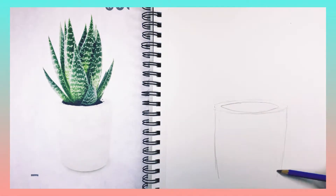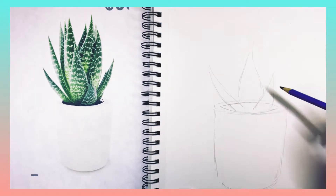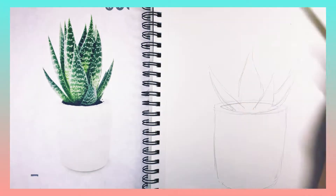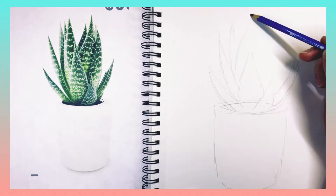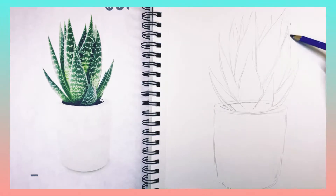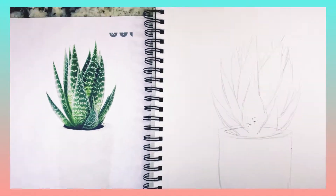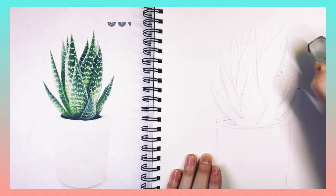I'm starting with a pencil using very light sketchy lines. I started with the pot first and I'm not using my eraser too much — I can come back and use my eraser at some point. Very lightly I'm going to sketch out the pot, then the first leaves in front and the leaves in back. Now I can come back and erase the lines that I don't want there.